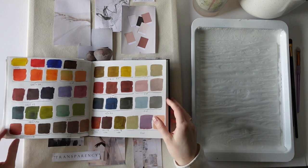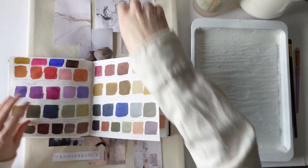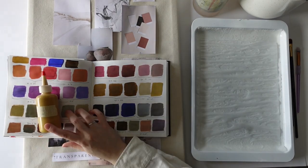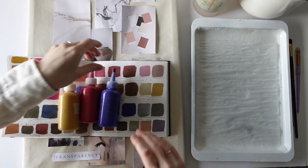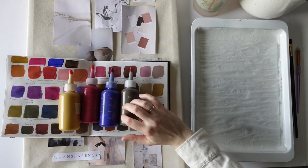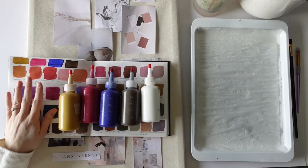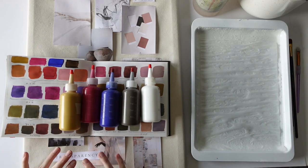So I decided to go with this option — yellow oxide and magenta, ultramarine, raw umber as my dark muted color, and then of course white. I've done some initial mixing but I'm going to show you how I do my mixing and then mix some more different shades that we can choose from.